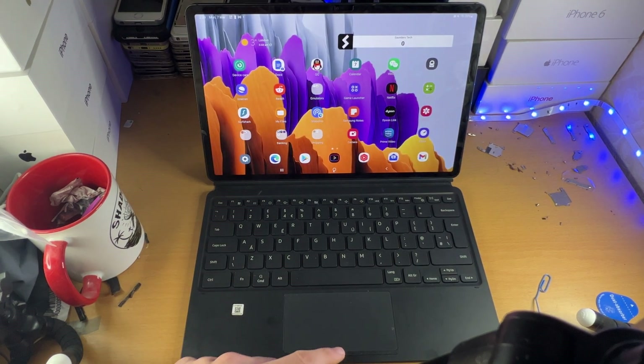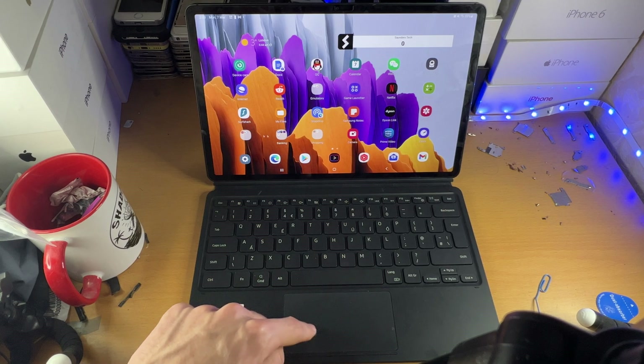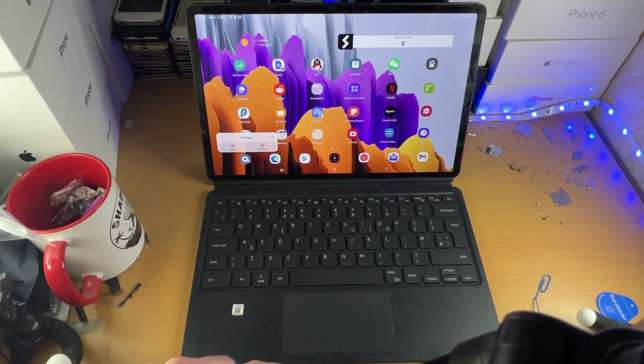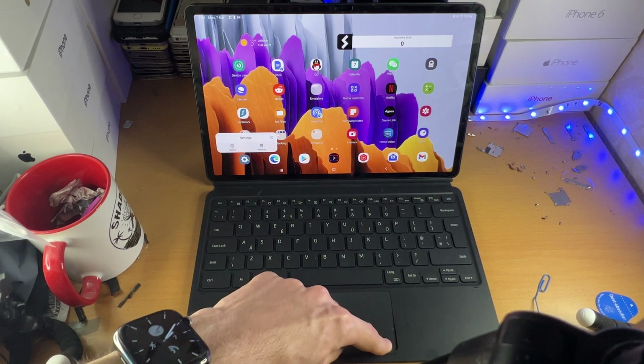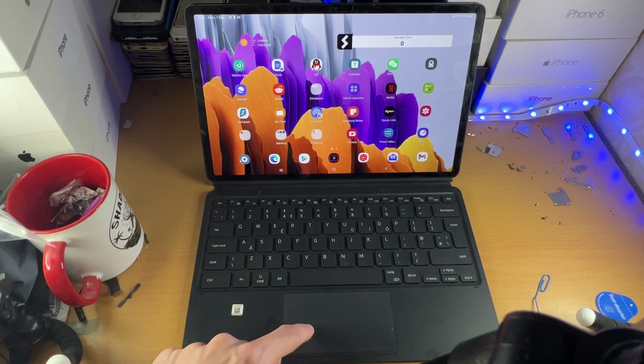One thing to keep in mind is there is this little partition here — you can see me outlining it with my index finger. If you do a one finger click on this partition, it will count as a right click, not a left click. If you use the bottom left hand side, that does count as a left click.